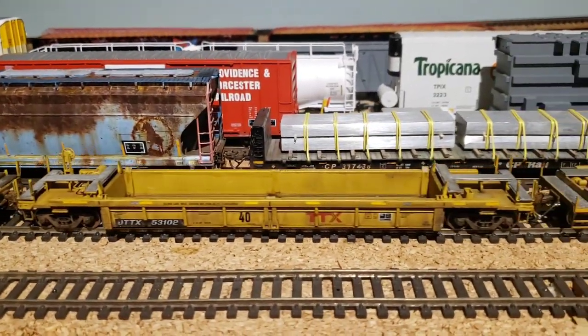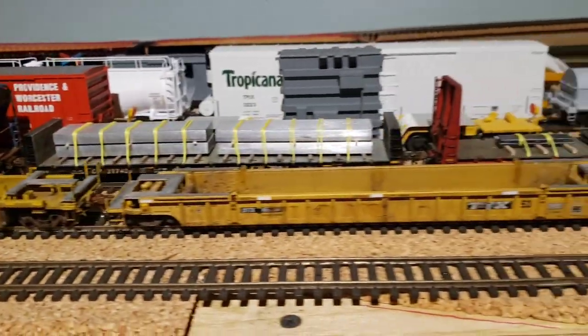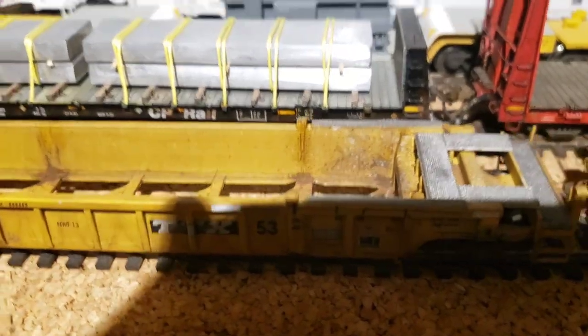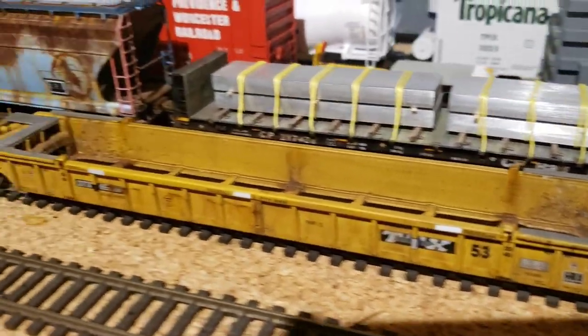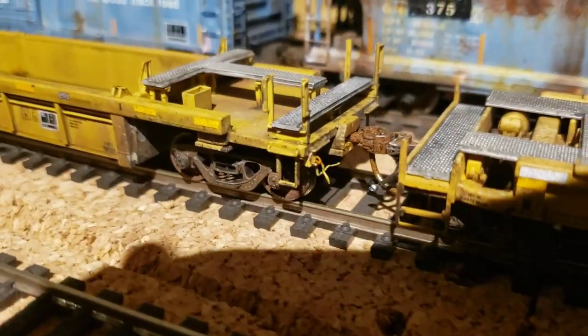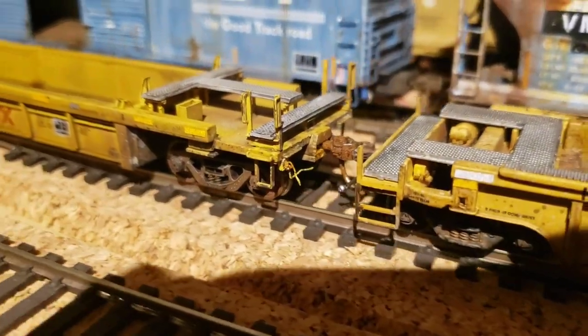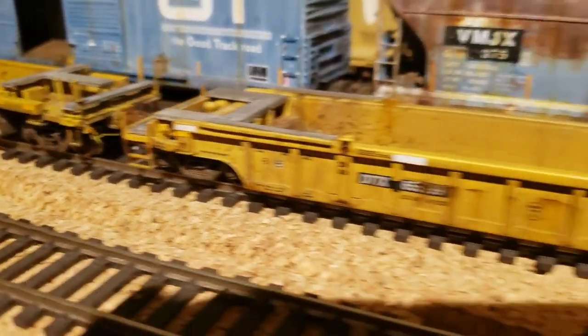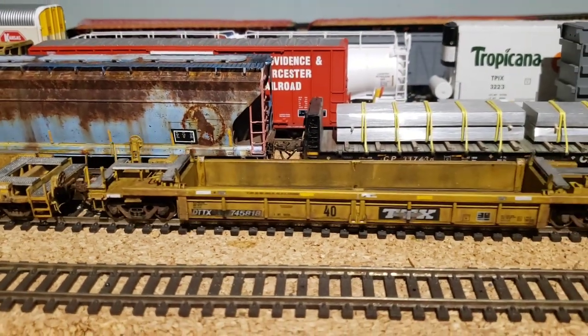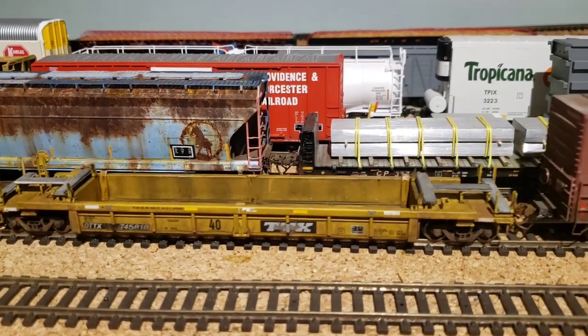This one has the see-through walkways, which is a step up from the first one. I got three of these and weathered them up. I had the 53-footer as well — I added my own wire mesh on the sides and did all the end details on all of them, so they've all got extra stuff going on.